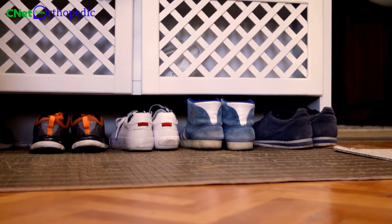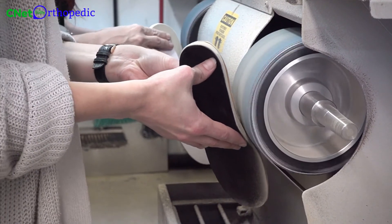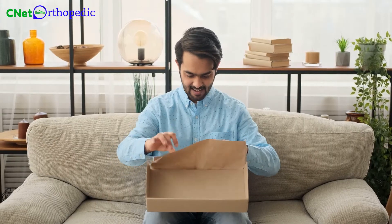After we receive your shoes, we'll start the modification. After the modification is complete, we'll send you an invoice via mail, and after the payment is made, we'll ship the shoes back to you.